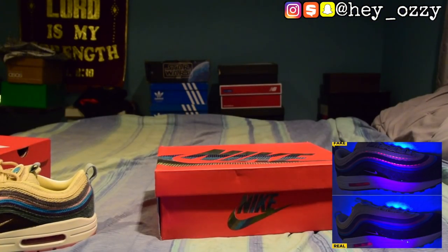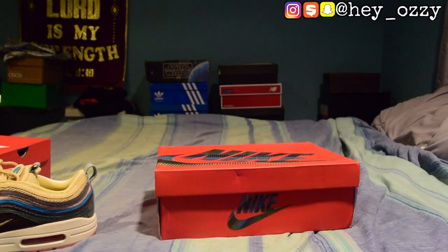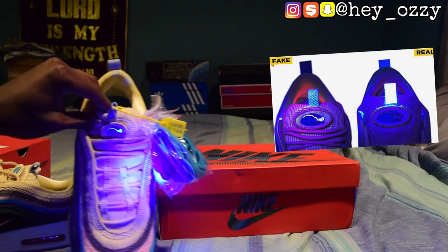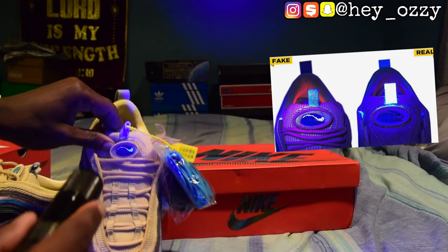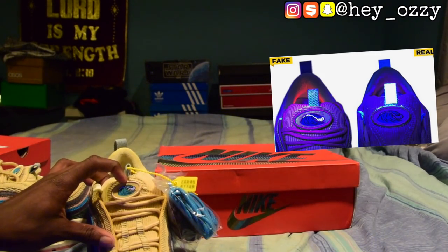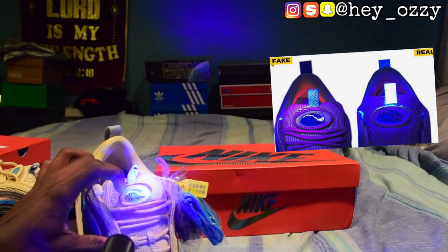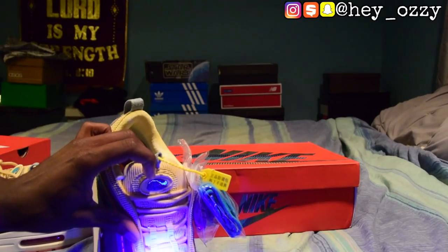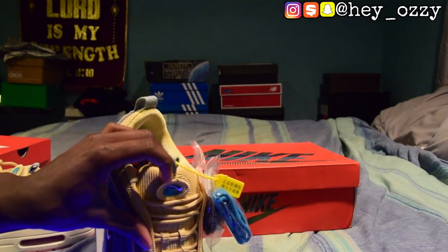If you're still not convinced, another place you can look is the tongue where the patch is at. On real pairs, the UV light will only light up the top part of the patch — this corner right here. But for fake pairs, the wave part right here will be illuminated. For the real pair, only the top part should be illuminated.